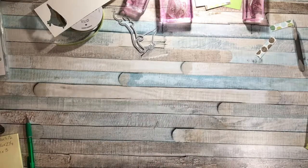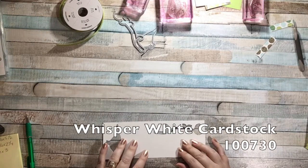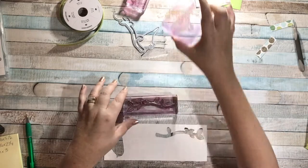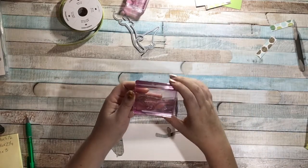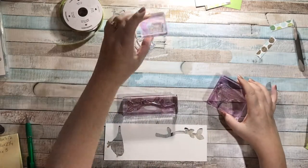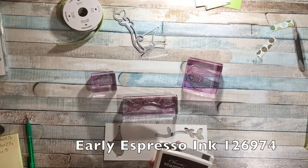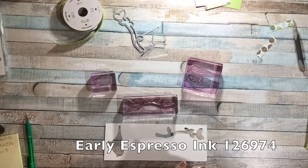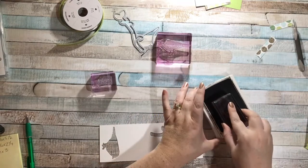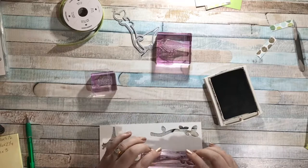Let's do our stamping first. I just have a scrap piece of Whisper White cardstock, and I'm going to stamp the branch and the bird — once stamped, he's facing to the right — and then the Happy Birthday. I'm going to be stamping everything in Early Espresso ink. So let's do the branch first — I'll just ink that up and stamp it right here.